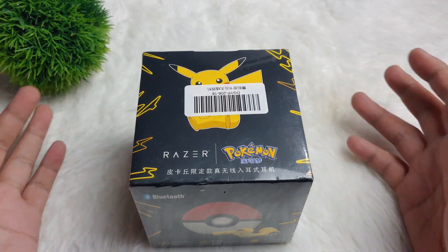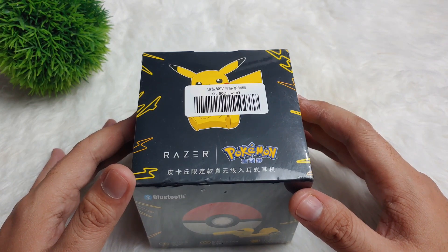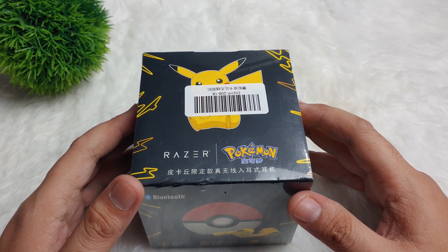Hey guys, this is Josh Tech here and for today's video we're going to do the unboxing and review of the Razer Hammerhead Pokemon True Wireless Earbuds. Let's go!